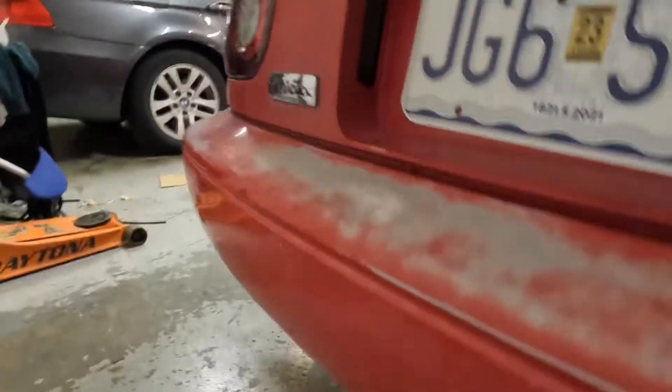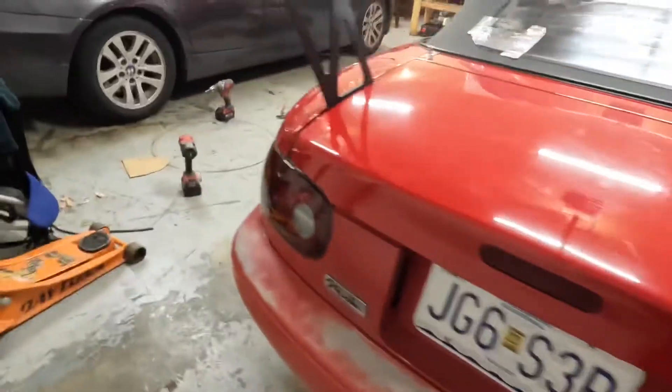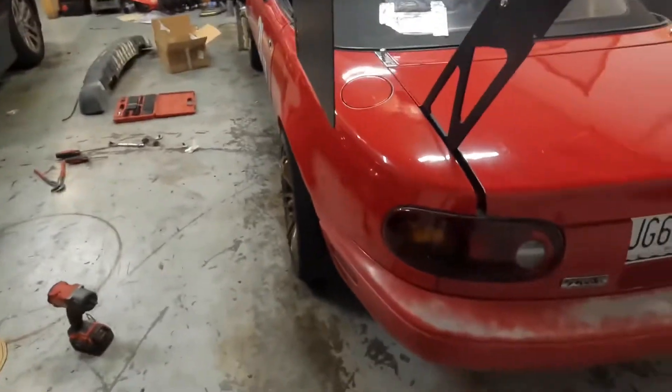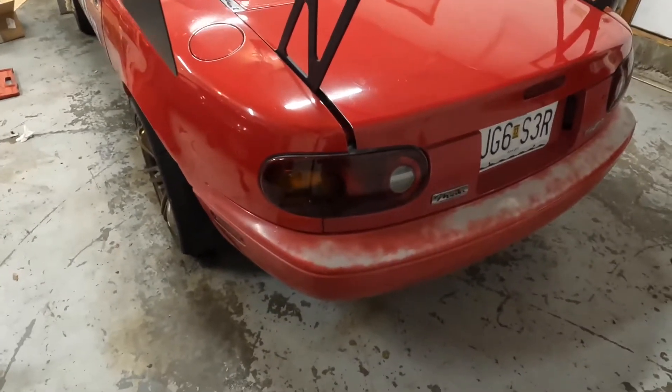Yesterday while I was working in the garage, I decided to take out that rear foam crash bar — which you probably already saw on the ground over there — so we have a nice clear shot right here to the bumper. I got to thinking, before I take it over to him, how about I try painting these bumpers? So that's what we're going to do today.